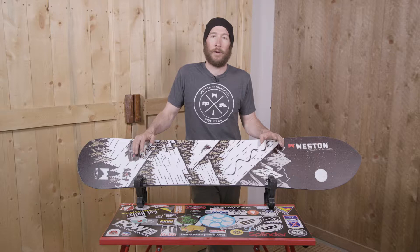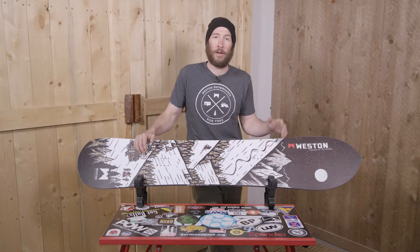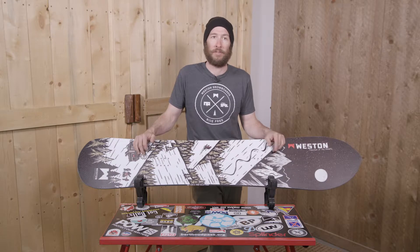Hi, I'm Ben with Weston Backcountry. Today we're here to introduce the 2020 Weston Backwoods. We did this board in collaboration with the National Forest Foundation. Ten percent of the profits from every one of these boards that we sell goes right back to the National Forest Foundation and projects in local communities across Colorado and the United States.